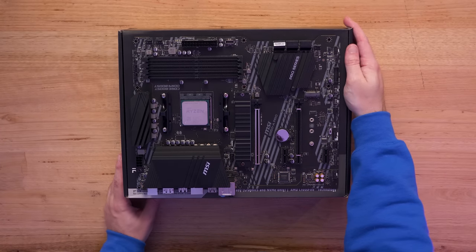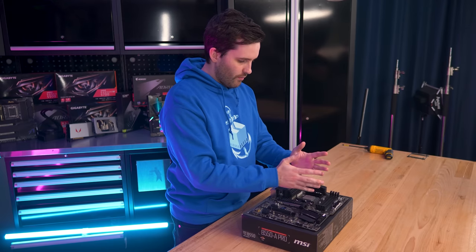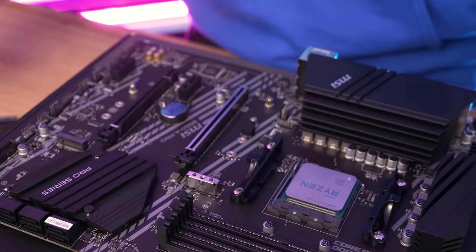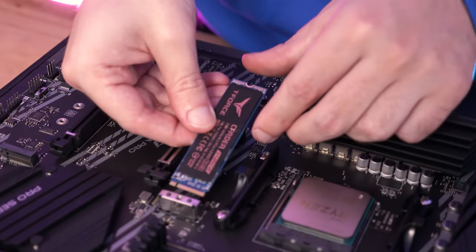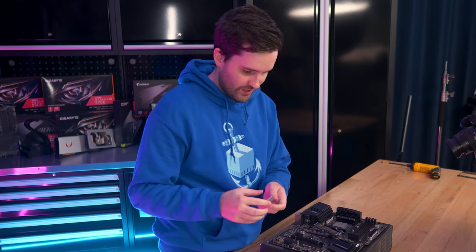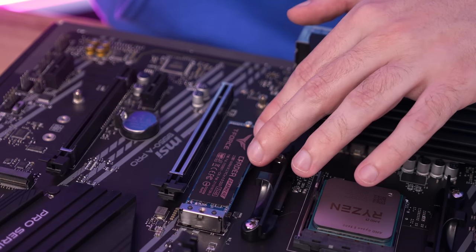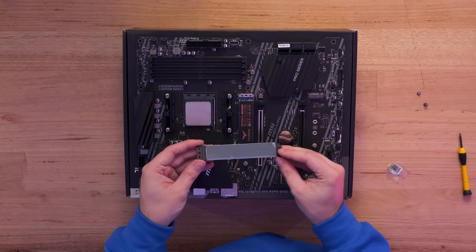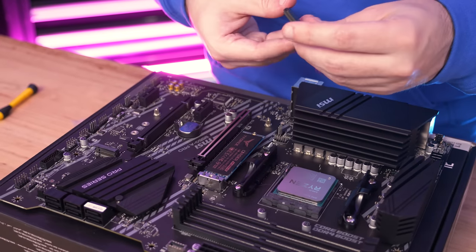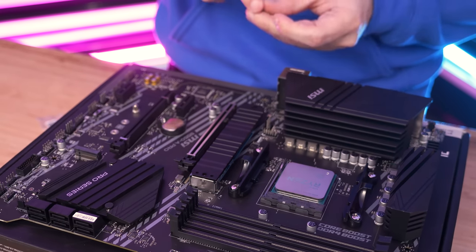We're going to put in the SSD next, because the tower CPU cooler's height might extend a little over the SSD slot. The standoff is pre-installed, so we can just slot the SSD in and bring it down, then use one of the tiny little motherboard screws to secure it. Because we're using a PCIe 4.0 SSD, it's very important to properly apply the heat shield that comes with this motherboard — just peel off the plastic. Lots of people forget this, but it provides good contact between the SSD and heat shield to help cool the SSD during use.